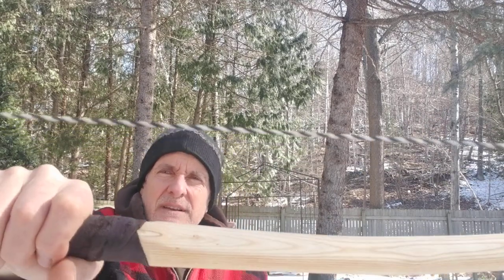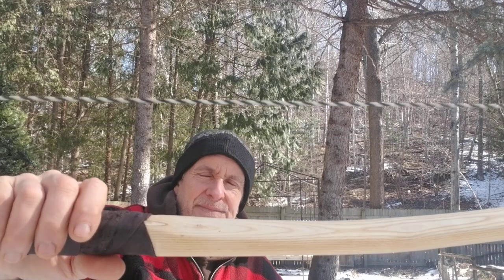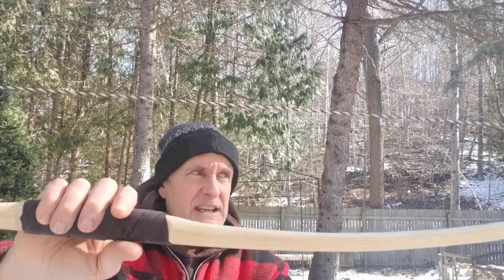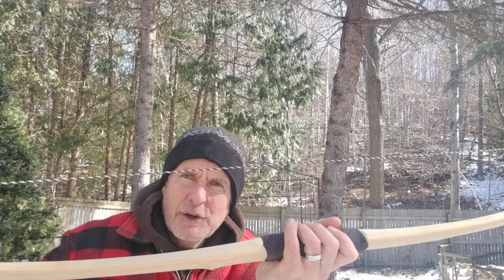In fact, look at what's poking out — you can see the pith. It's a pithy bow, which means this was a very small diameter stave. And look at this — I got quite a sizable bow out of it.